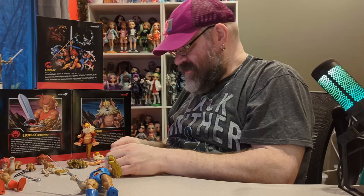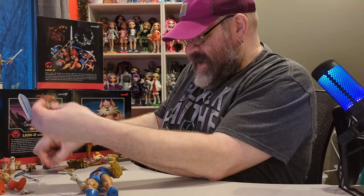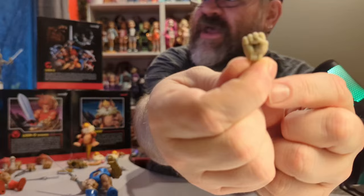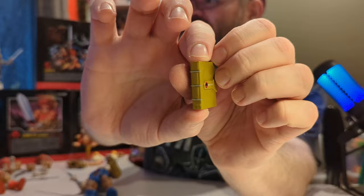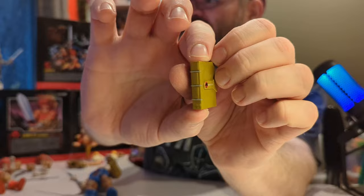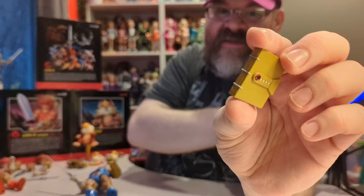Some of these hands look like the same hand to me. The Mirror Lion-O came with fists as well — there are a lot of hands. Most of the hands are almost the same color so you could interchange them. Then there's this book, which does not open even though it looks like it should — it's just one piece, but it is painted very nicely with lots of detail in a gold color.